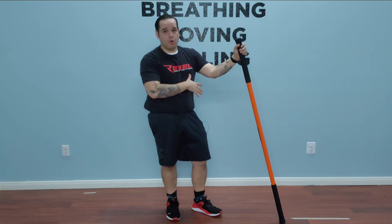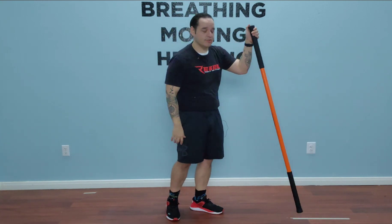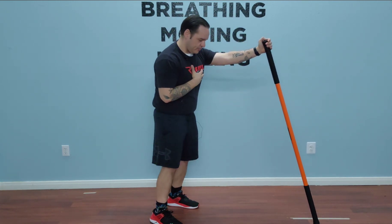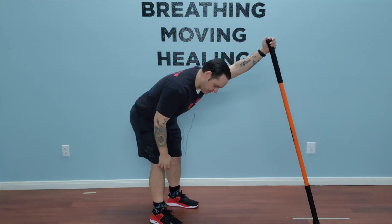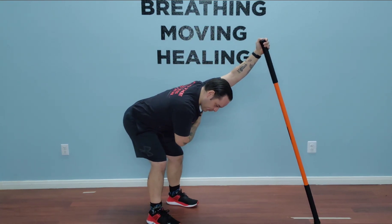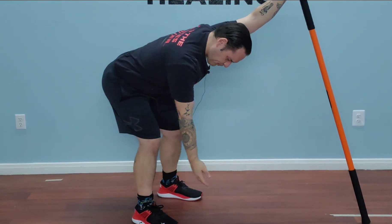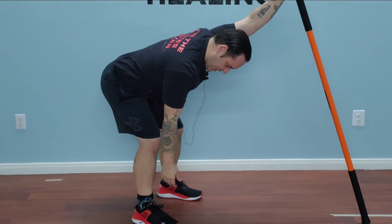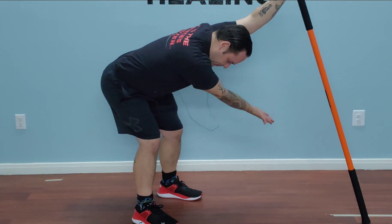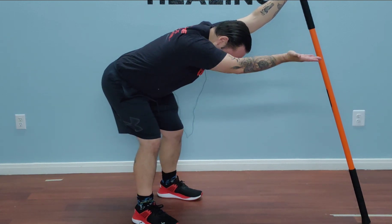While I'm holding that, I'm going to do my CARs on the non-carry side. So I'm holding my dowel, I'm going to get nice and tight, stack my hips, and shift back until I reach in-range position for this left shoulder. At this point, my arm is going to hang and I'm going to go palm up, cutting across the body, swinging up towards the ceiling.